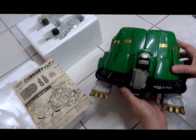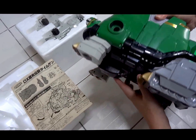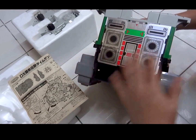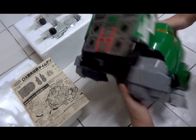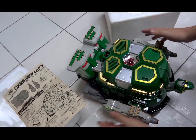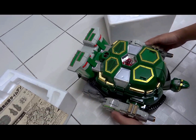Here's the turtle mode — here's the side, the front, and the rear. The rear legs are a different color. Here's the back, and you can see a lot of nice shiny stickers on the back.